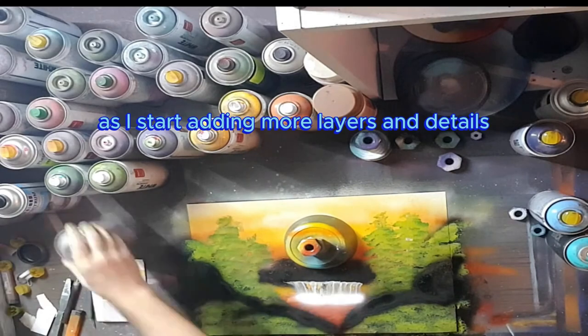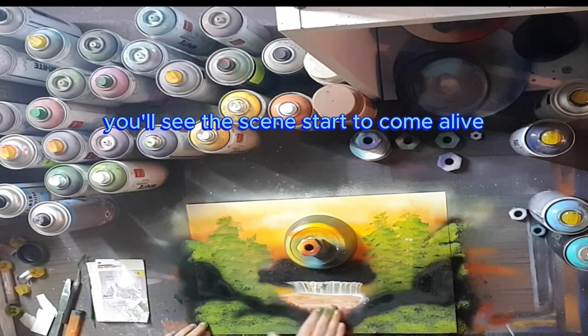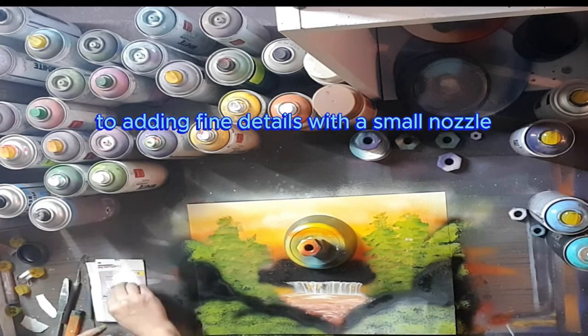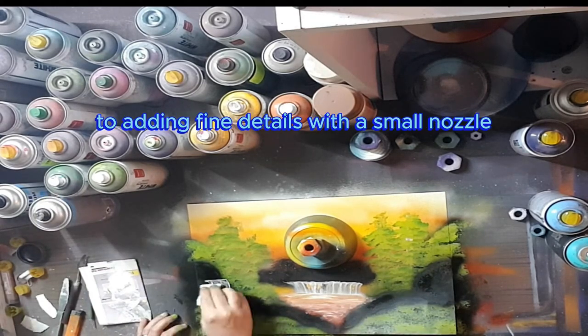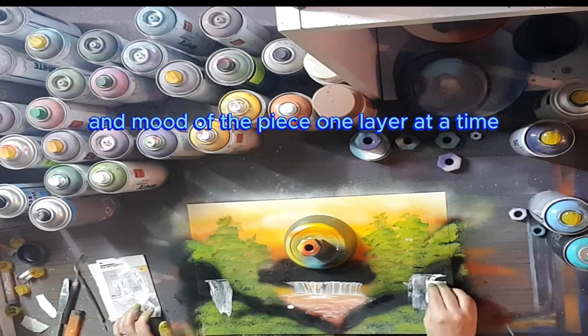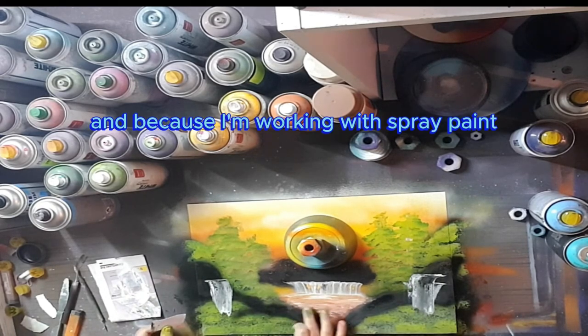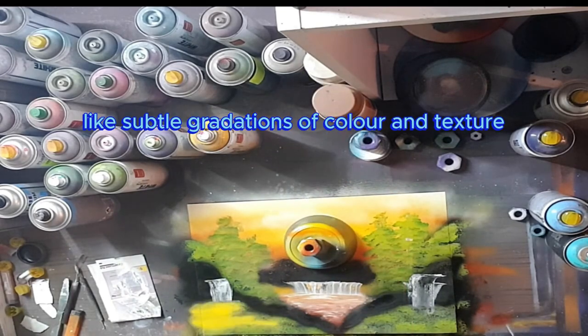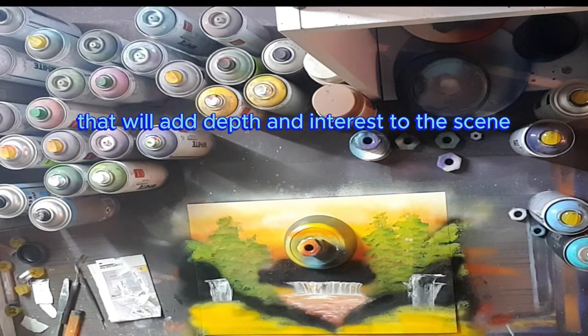As I start adding more layers and details, you'll see the scene start to come alive. I'll be using a range of techniques, from layering and blending colors to adding fine details with a small nozzle. It's all about building up the atmosphere and mood of the piece, one layer at a time. And because I'm working with spray paint, I can achieve some really cool effects, like subtle gradations of color and texture that'll add depth and interest to the scene.